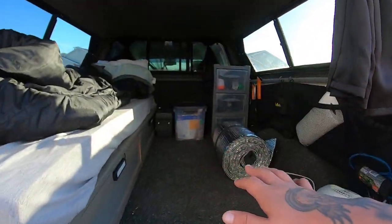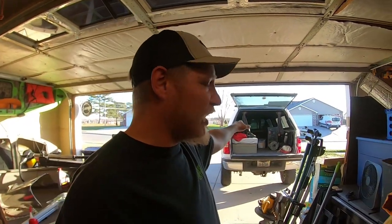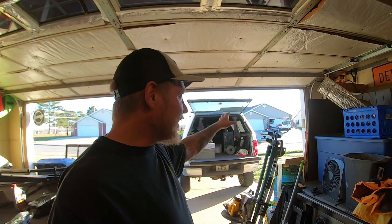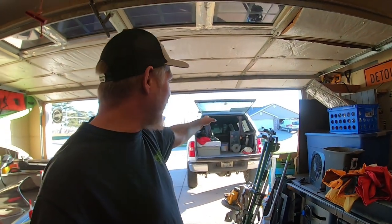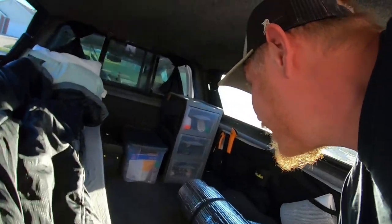I'm out here in the garage again. I was messing around with the truck a little bit — sorry about the bright sun. I've never done a video on how I sleep back there with two people, so I'm going to pull some stuff out of the passenger side and get my other bed put in the back. Stay tuned and I'll show you how the setup works.